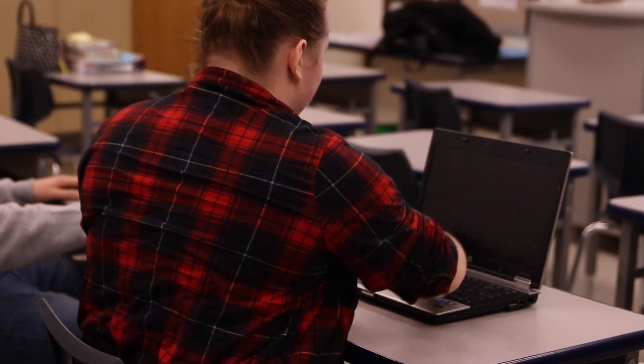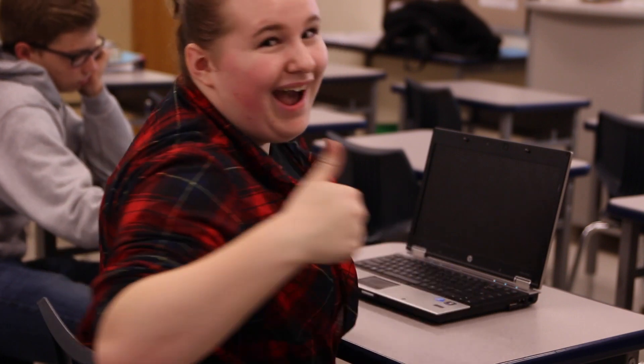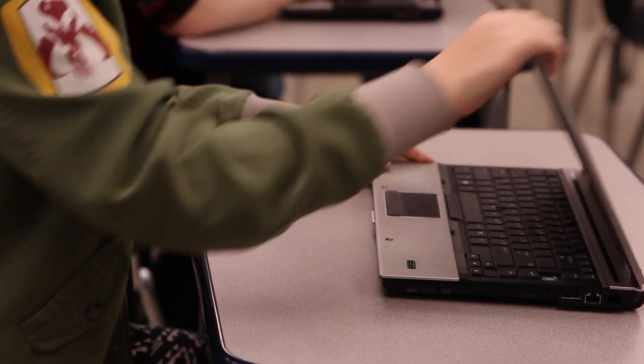Step 2. Push the power button once and wait. I just have to wait a little bit until it loads, right? Don't act like a crazed maniac if it doesn't turn on at once.